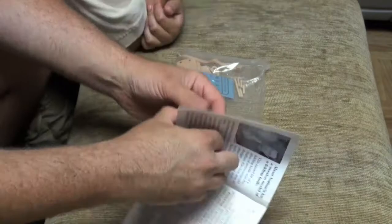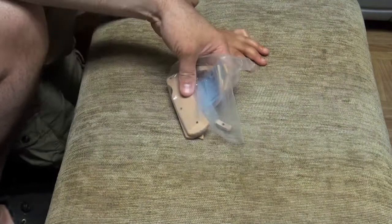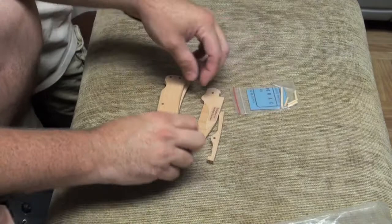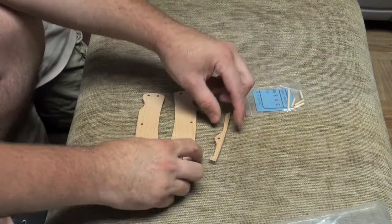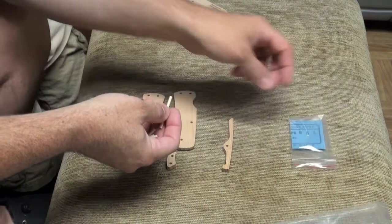I'll lay out the directions to the side for now and we'll just assemble the knife. Let's check out all our little parts. We have our lever, our back, our two sides, and our blade. This is all the casing of the knife — this is actually the knife itself. You can assemble and unassemble this thing.